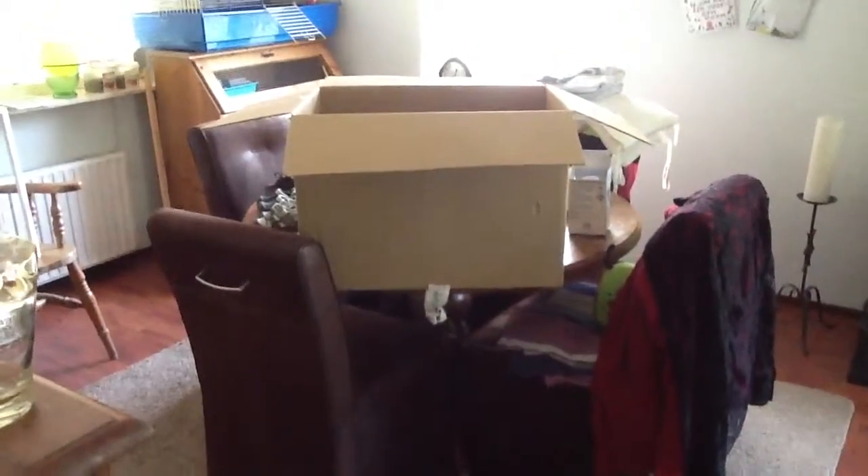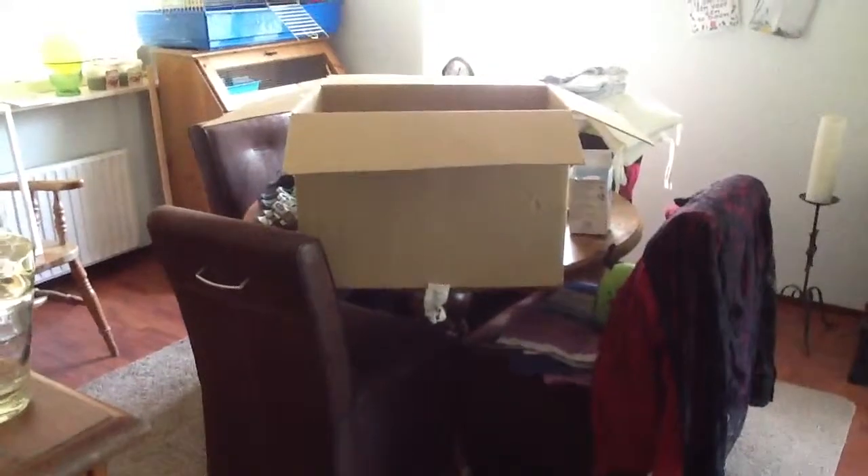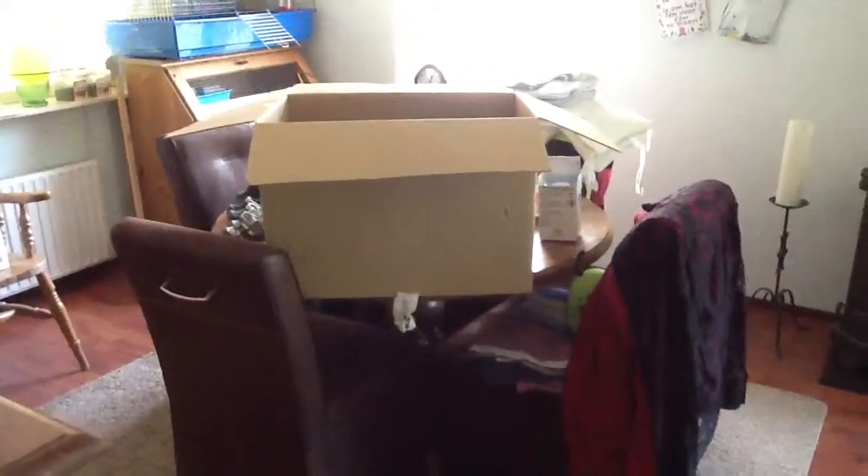Hello everybody! Yesterday I got this very big box full of clothes and shoes for my new reborn Lucien, and I didn't do the box unpacking because it was later in the midday.